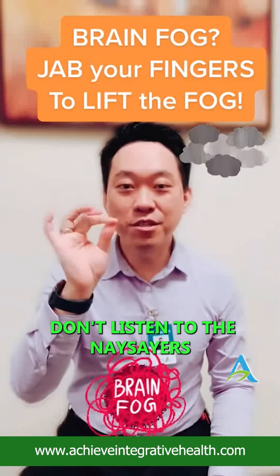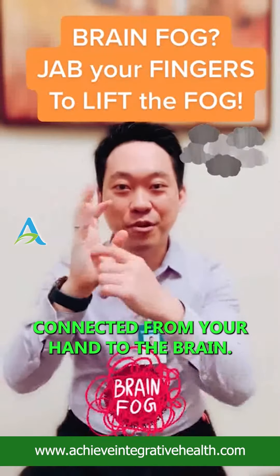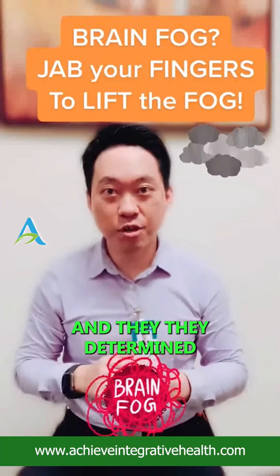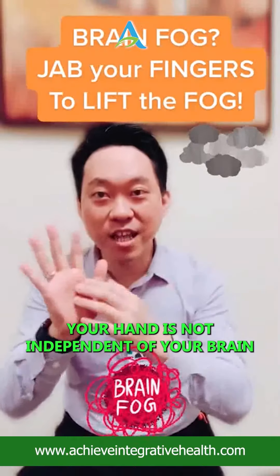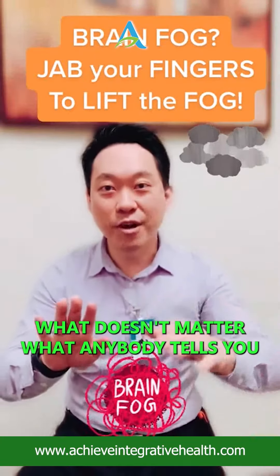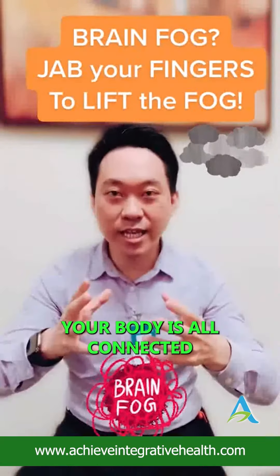Don't listen to the naysayers who say there aren't nerves connected from your hand to the brain. 3,000 years ago, people were smart enough to determine that there are nerves that are connected. Your hand is not independent of your brain — something that happens in your hand affects your brain. Your body is all connected.